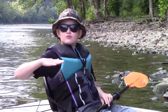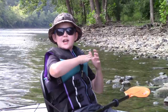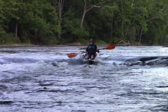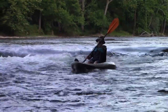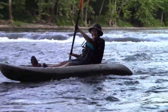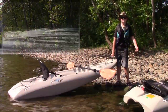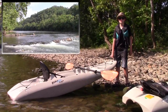Remember, when you go down rapids, always go straight. Never turn because there's a chance you might flip. If you don't feel comfortable going through a hazard, you can pick it up and walk around it — and that's called portage.